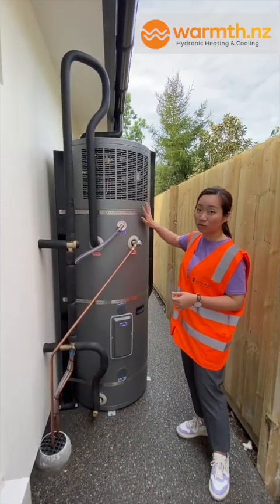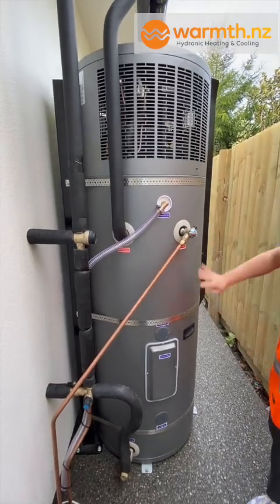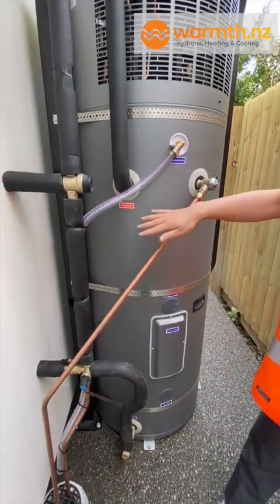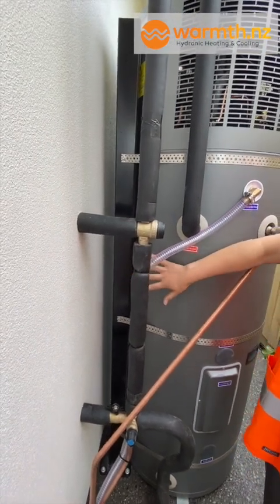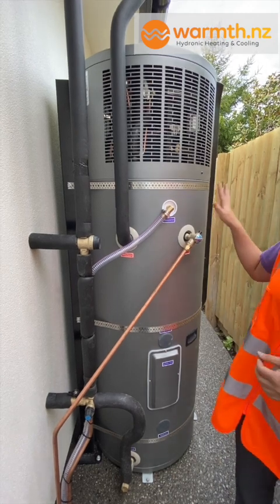We also need to think about how to secure the unit properly. You can use straps as well as feet to bolt it to the ground. In this particular case, they've used a post or frame to secure the unit to the property, which also helps to reduce vibration into the property.